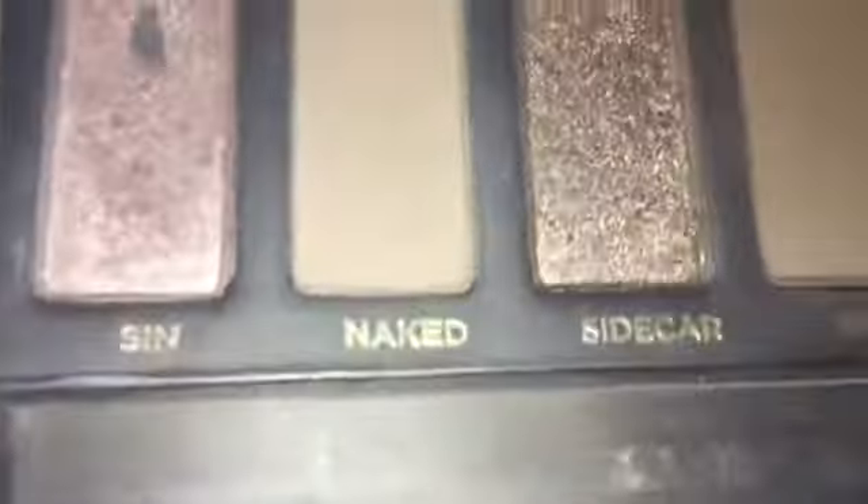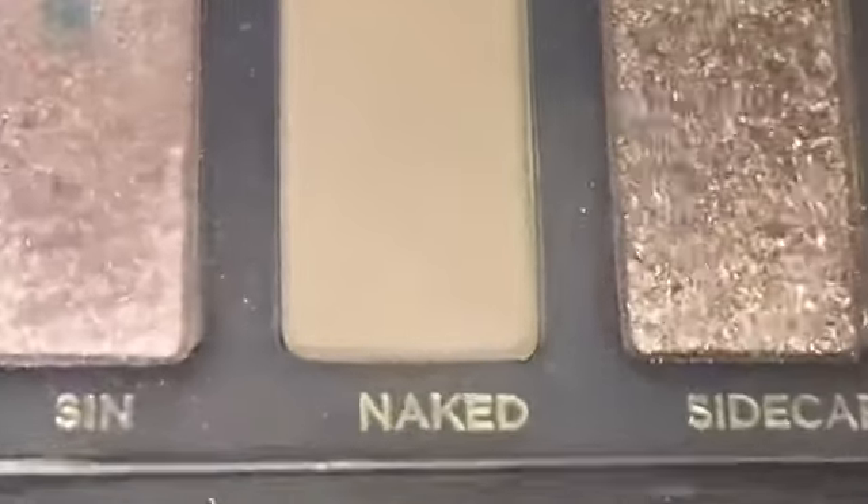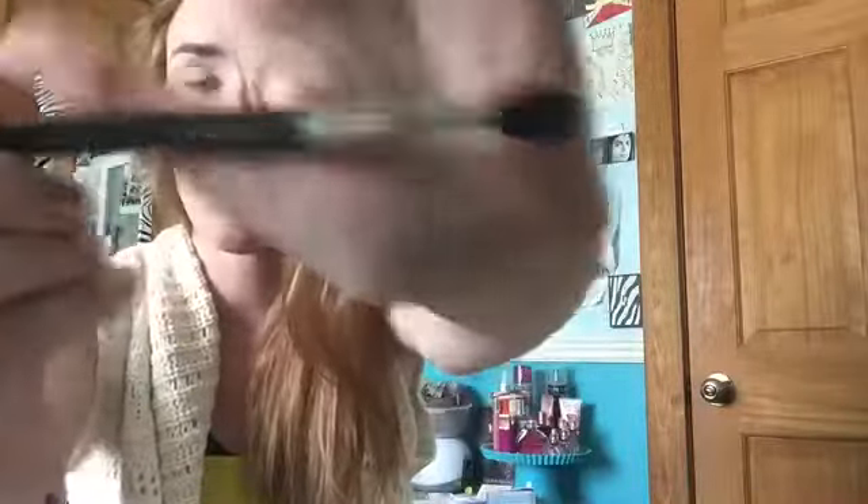So for my brows I decided to keep them pretty simple — just filled them in to look a little more defined. Now we're going to move into shadow. We already did our brow bone highlight and base color, so we're moving straight into shadow. The first color I'm going into is this color right here — this is in Naked. I'm going to take my MAC 224 blending brush and apply this as my transition color.